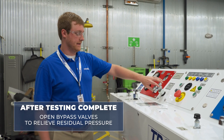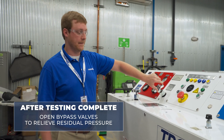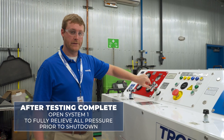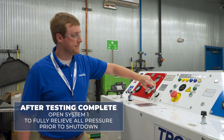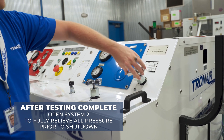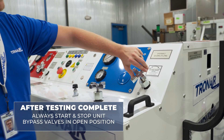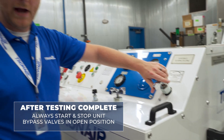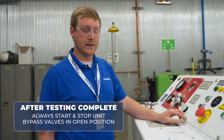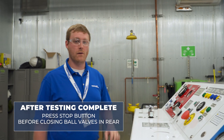After you've completed testing on the aircraft, it is necessary to open the bypass valves to relieve any residual pressure on the HPU. We'll first open system one to fully relieve all pressure on the unit prior to shutdown. Similarly, we'll then open system two's bypass valve to relieve all pressure within system two before shutting down the unit. It is critical to always start and stop the unit with the bypass valves in the open position. After opening your bypass valves and completing testing, you can press the stop button before going to the rear of the unit to close all of your ball valves.